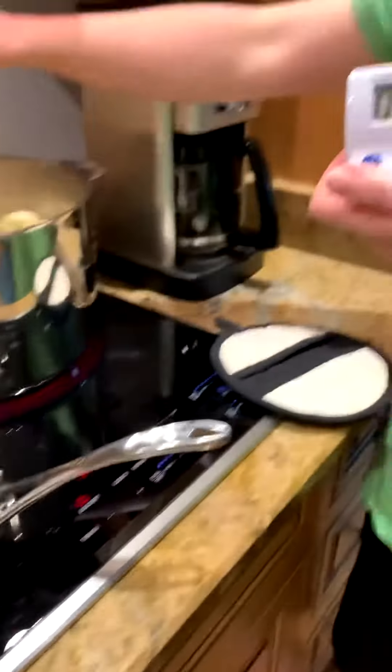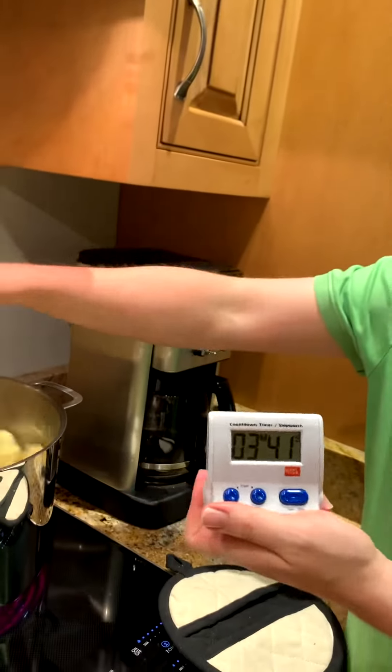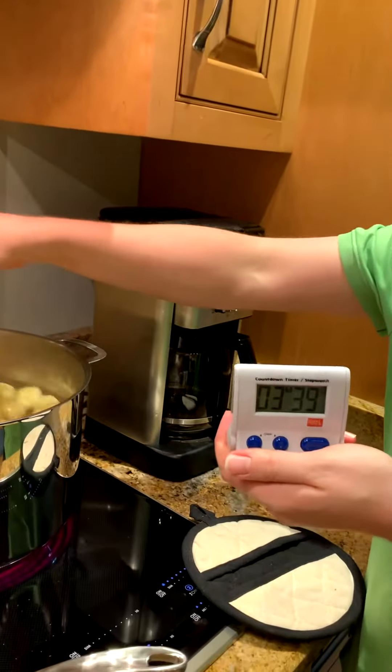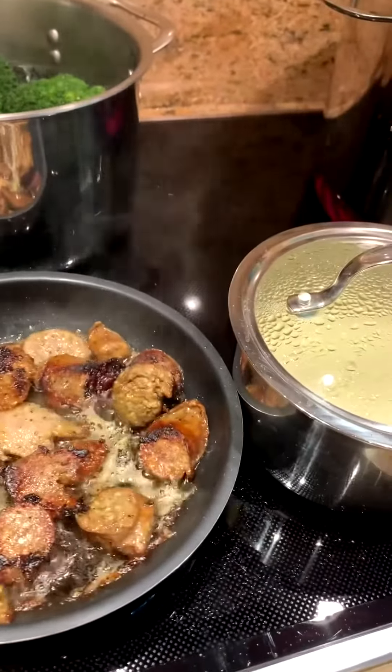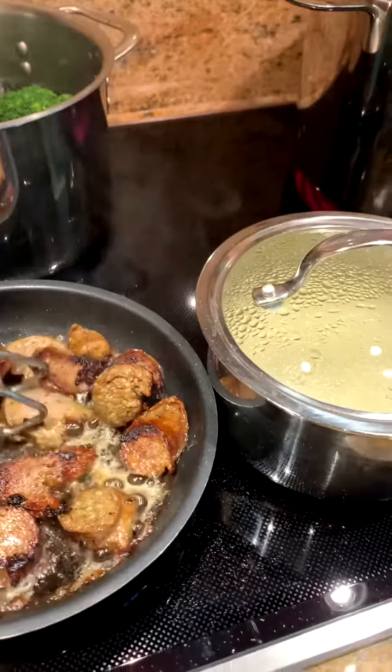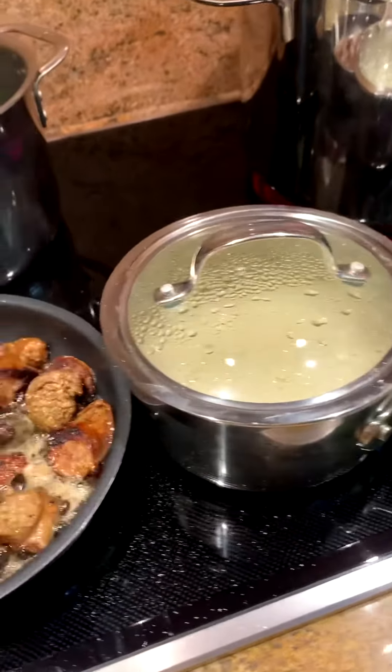While my mommy's cooking some sausage to flip over them, she's flipping them over with some tongs. I am still stirring this tortellini. Those sausages are almost done.